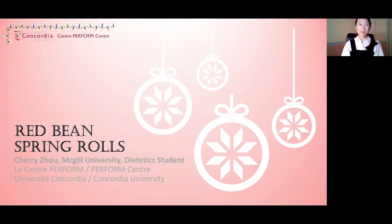Hello everyone, my name is Cherry. I am currently a student in dietetics, and for the holiday season that is coming soon, I will share with you a special spring roll recipe.